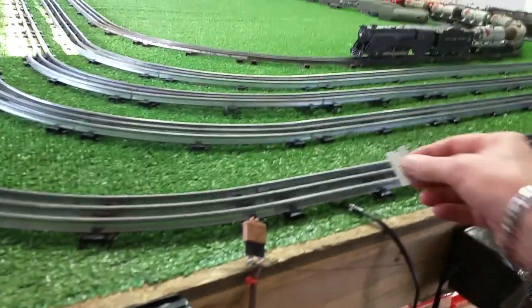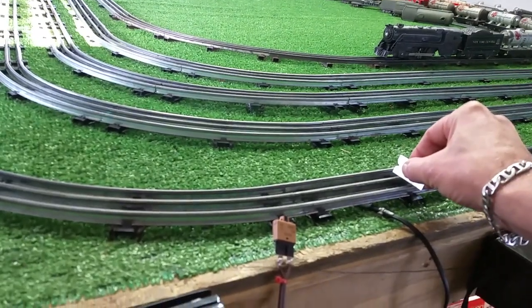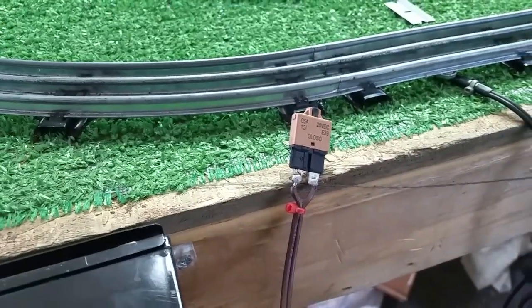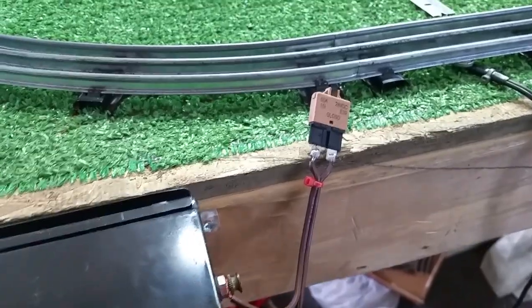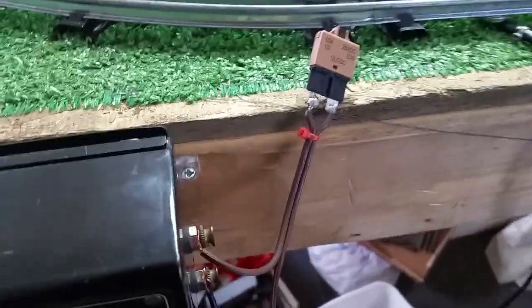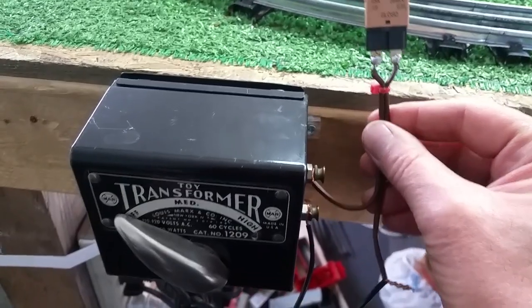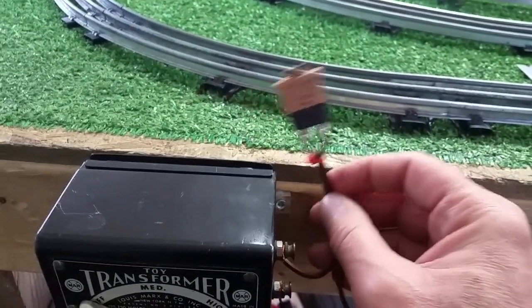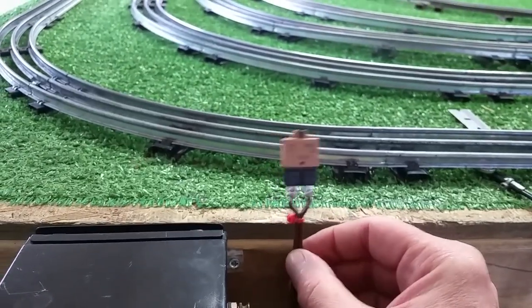Watch this. As you see, the breaker popped and protects the transformer from burning out. It's really simple to do this — almost instant. It's a really simple way to add a circuit breaker to any transformer that does not have one, or a transformer that has one where the circuit breaker is no longer working.